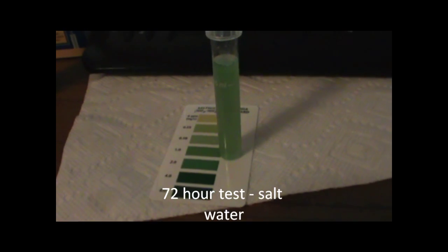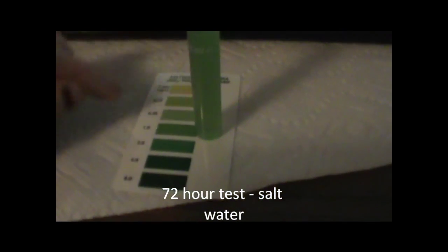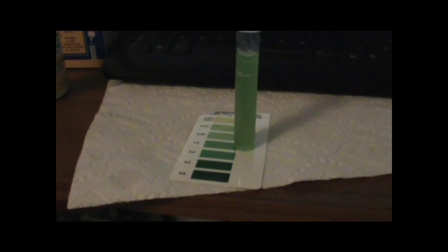And here are the salt water results for ammonia after 72 hours. This one seems darker — it looks more definitely at 1 ppm, so I think it's between 1 and 2, whereas the fresh water was between 0.5 and 1. That's interesting because the salt water pool is much bigger than the fresh water pool — more than twice the size — yet it surpassed the fresh water in ammonia.